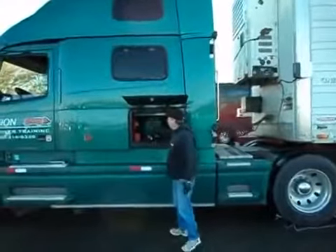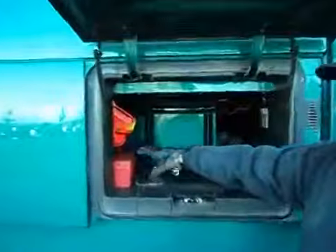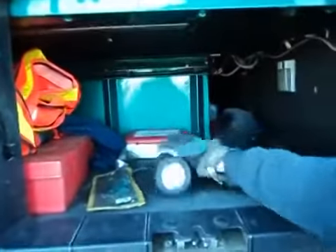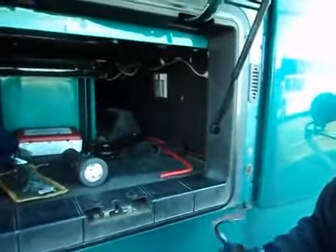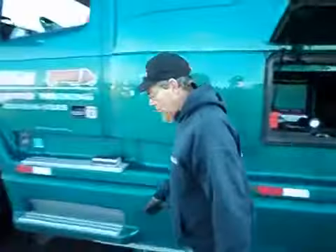In here I have my triangular flares, some tools, a first aid kit, a flashlight, my rag, and a pry bar. I'm going to take my rag and my pry bar with me and I'm going to start over on the other side. I start on this side, and when I come over here I open the hood, then keep going around to the other side.